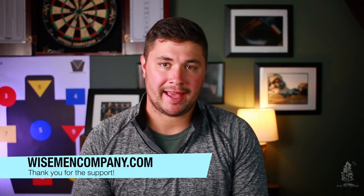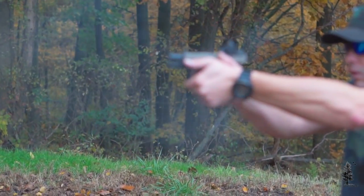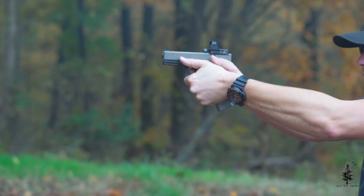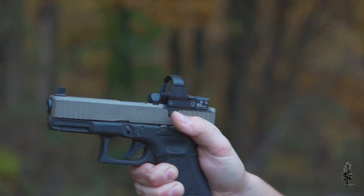Welcome back to Wiseman & Company, everybody. I'm Ben and today we're going to take a look at the Atom slide from Unity Tactical. I really like Unity Tactical stuff — I did a review on their Fusion line a little while ago, you can reference that in our video portfolio on YouTube. They make really great stuff. They just find ways to make things extremely easy to use, save space, and they look good. Unity Tactical does a great job at that.